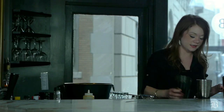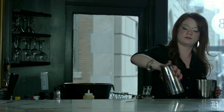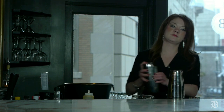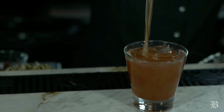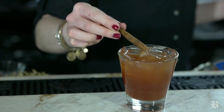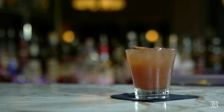Then we're going to shake it without ice to get the honey nice and mixed in there. Then I'm just going to add a little ice to chill it after the honey is nice and mixed. Then we strain and garnish with a cinnamon stick, and there you have it.